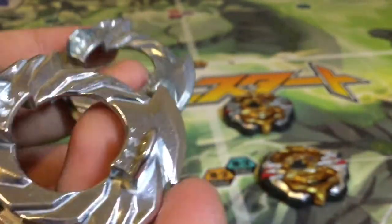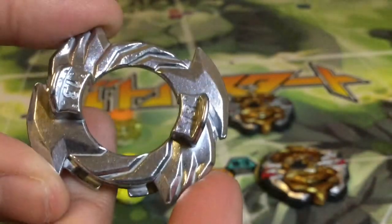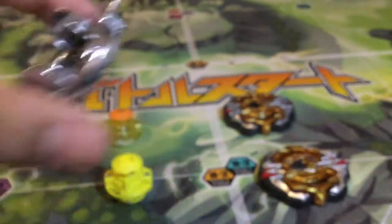Here are the discs — 13 and 13. The new Hasbro one is shiny because it's new. They're pretty much the same disc, and apparently Hasbro discs are lighter. I can't really feel that with my hands right now — I really need a scale to determine that — but they look the same and feel the same in my hands.